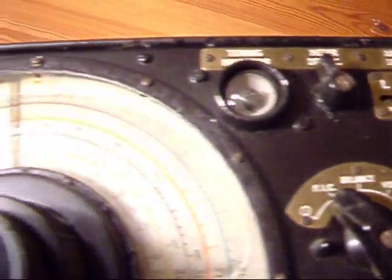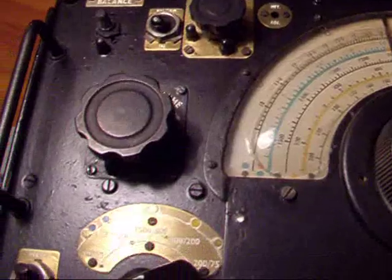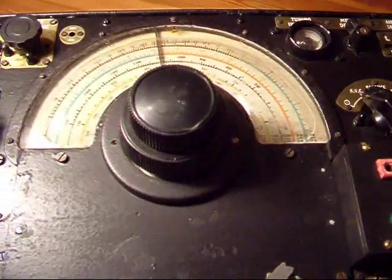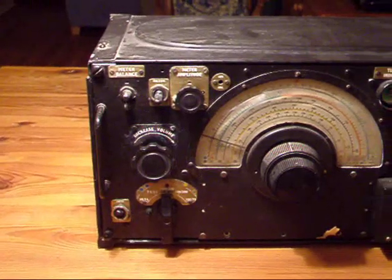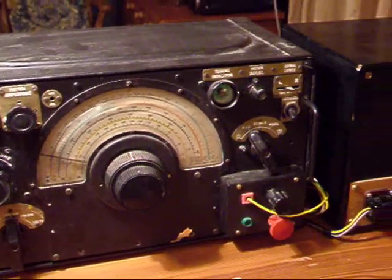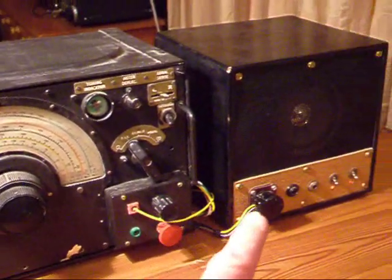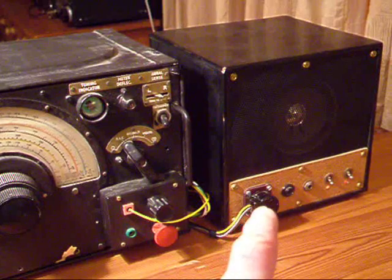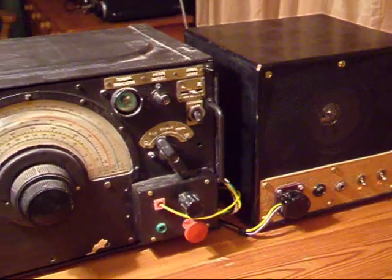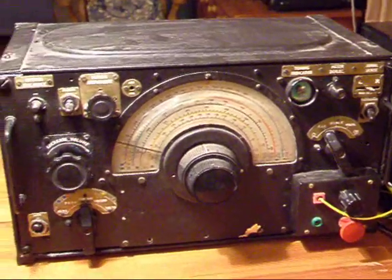I'd be very interested to hear from anybody that's operated one of these particular sets. I've just put the radio back in the box — that's the radio — and then there's a little homemade power supply with a speaker in it. So we'll just have a tune around the bands and see what's there.